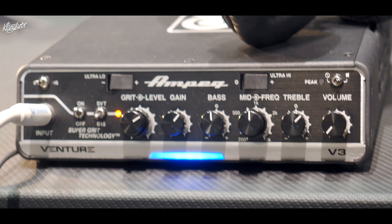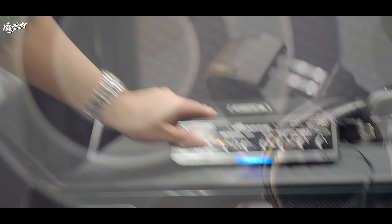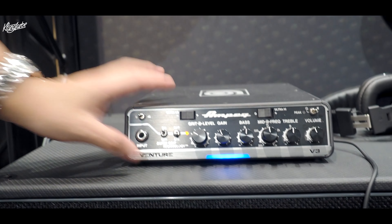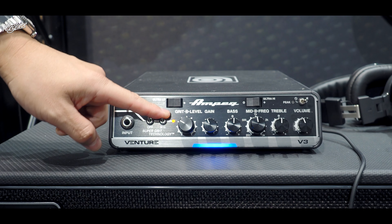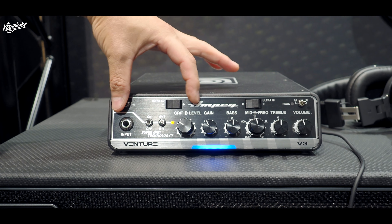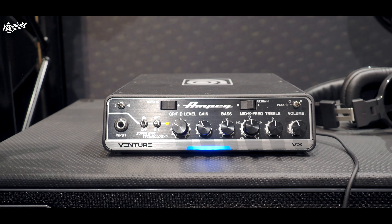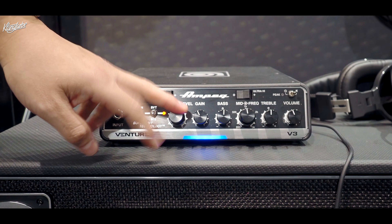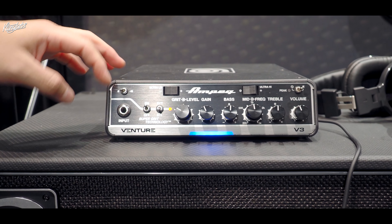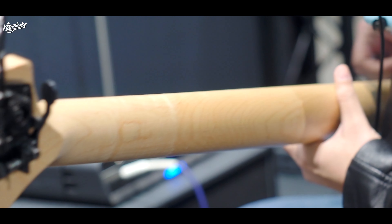Talking a little bit more about the new SGT circuit: here we have the on/off switch and you can see the indicator light goes on. You can actually switch between two different characters — an SVT or a B15 setting. For that circuit alone you also have the level and the grid knob. The grid basically decides how distorted or how overdriven it will get, and the level is there to balance it out so that if you use a footswitch and switch it on and off, you can balance it with your clean tone as well. That's a really cool feature.